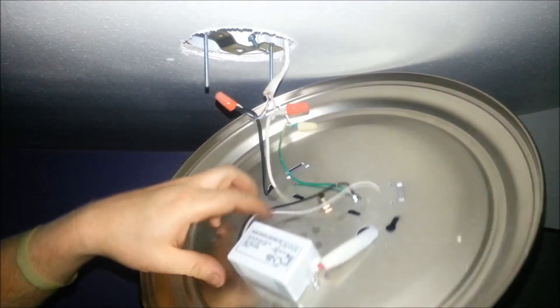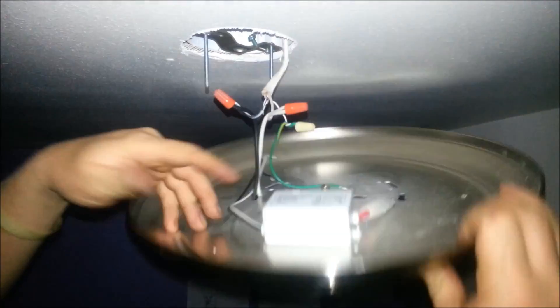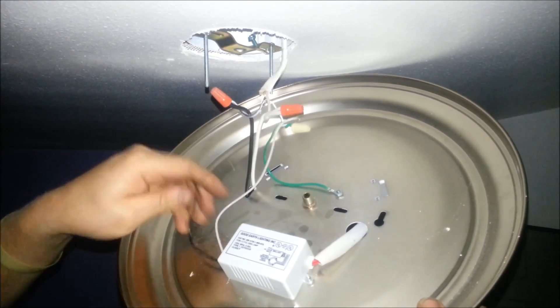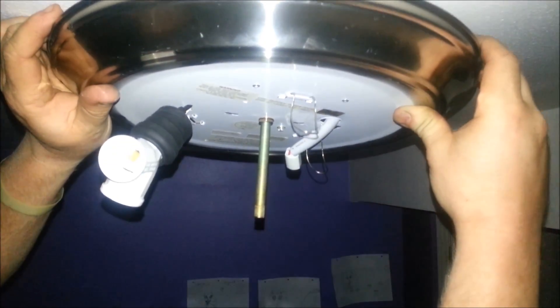Now we can take out our old ballast unit or just leave it. I'll pop it out real fast — actually, I can't, it's riveted on, so I'll leave it in there. Who cares. And we'll just push these wires back up in and put this back.